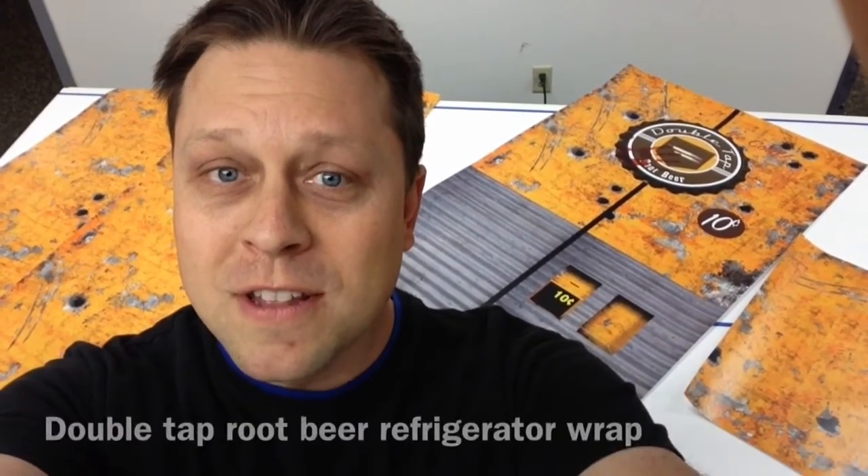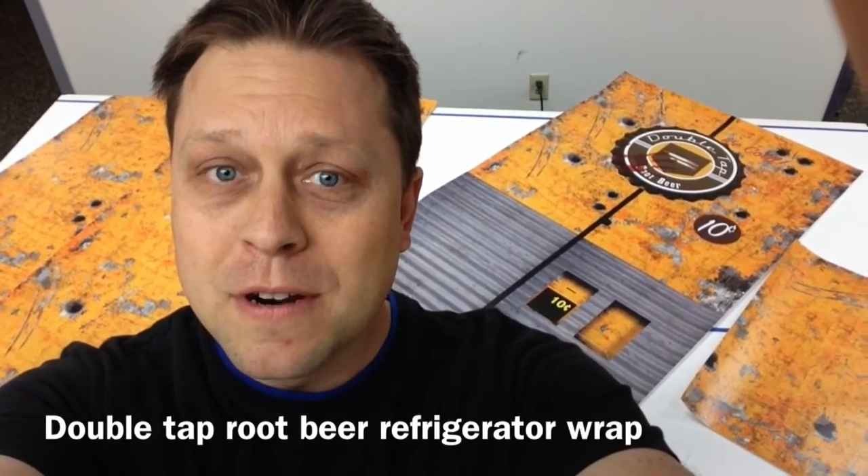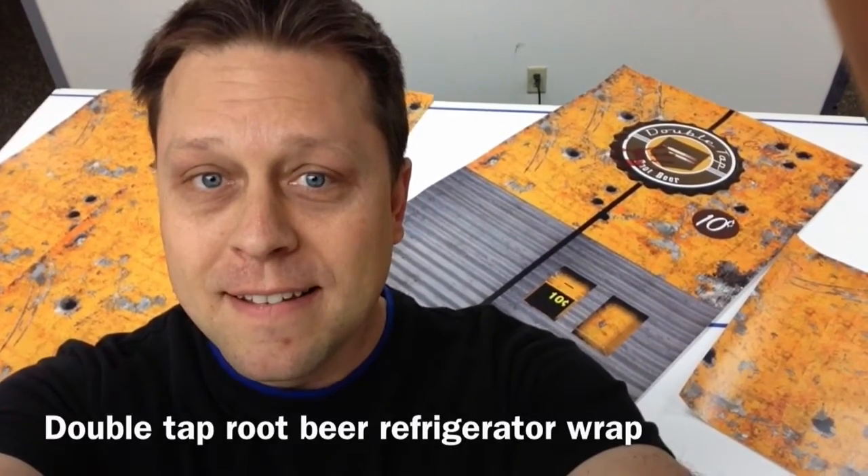Hi, welcome to Arm Wraps. My name is Randy Miller, and what you see behind me is called a Double Tap root beer refrigerator machine. It's a wrap and it goes onto your refrigerator.